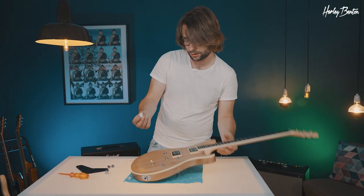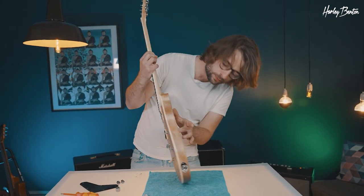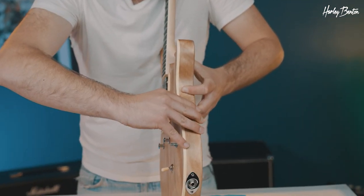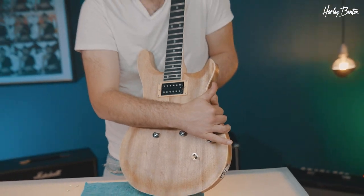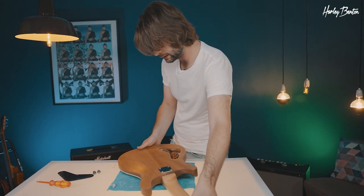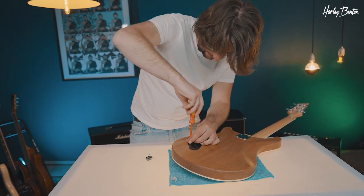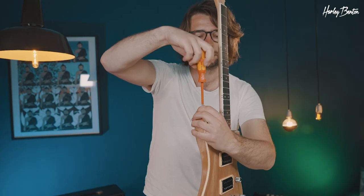Now for the final steps: let's install the knobs for the pots. One thing to keep in mind — do not force them on. Use your left hand to push back on the pot you want to mount the knob on, so you don't accidentally push the pot out. Push from the bottom, push from the top — double check and we're good. Knobs installed, so we can now close our electronic cavity since everything's working fine. Last but not least, we're going to install our strap buttons — don't slip with your screwdriver.